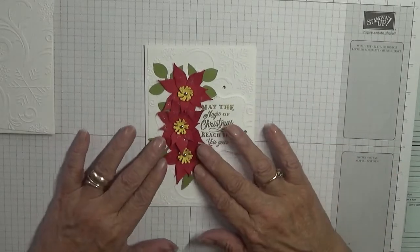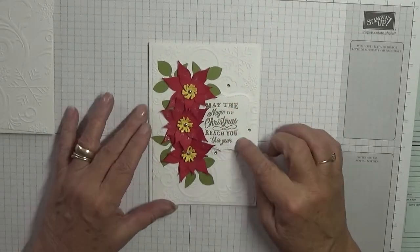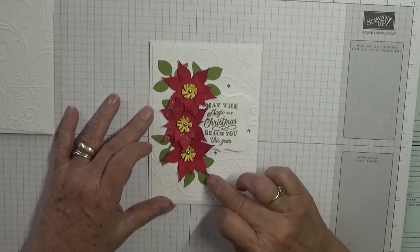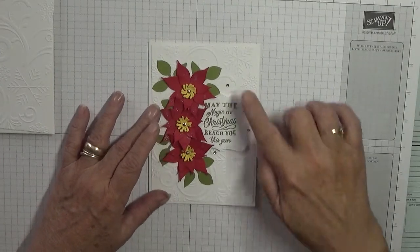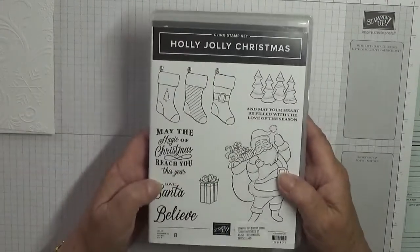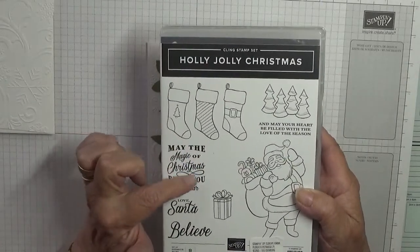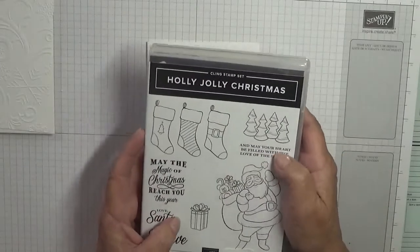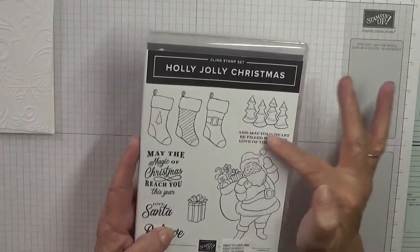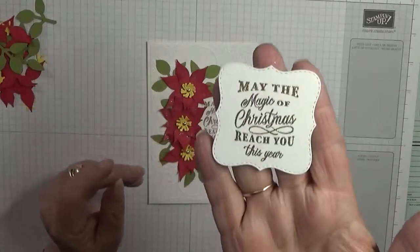Hello, Georgie Burns here. Today I'd like to show you how I made this card. The only Stampin' Up bit on this is the sentiment and the flower leaf and the leaves — the flowers are on the embossing folder. To make the sentiment I used the stamp set Holly Jolly Christmas and I used 'May the magic of Christmas reach you this year,' and inside the card I put 'and may your heart be filled with love of the season.' That is the only bit of stamping we'll be doing because I have already heat embossed and cut out the sentiment.